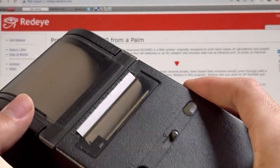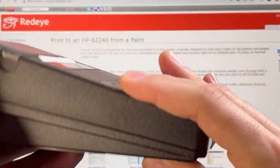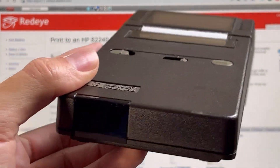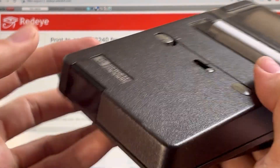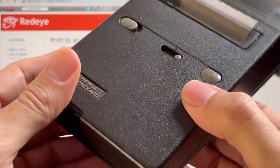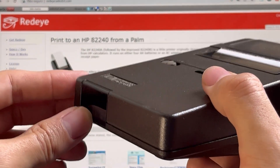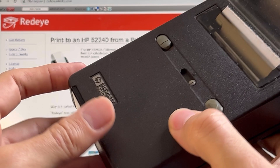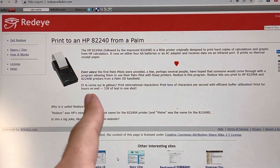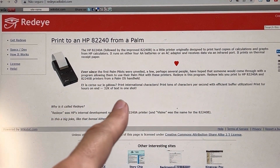If you watched my last video about this HP H2-240B pocket printer, you'll know that this thing does not use standard IRDA protocol. It actually uses what's called SIR, a serial IR protocol. So to print with it, you actually have to use some kind of software to convert the IRDA back to SIR so it will understand and print. That's what this software is for — thank you very much to whoever made this software available for free.